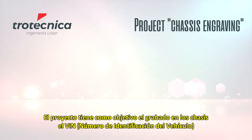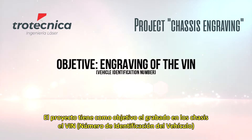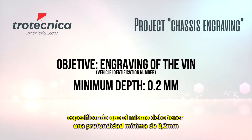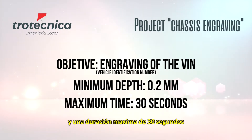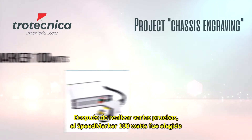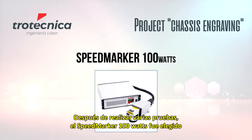The project involves the engraving of the VIN (vehicle identification number) on the truck chassis, with required specifications of a minimum depth of 0.2 millimeters and a maximum time of 30 seconds. After several tests, a 100-watt MOPA speed marker laser is chosen.